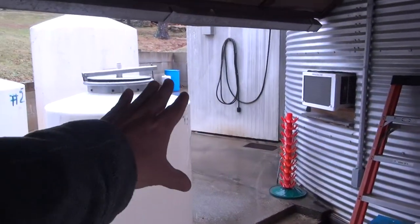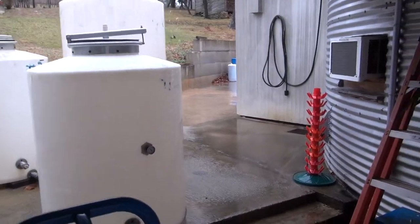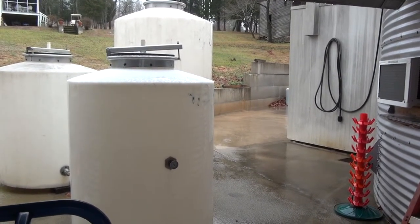Hold on one second. Tell me what that is. That's the crush pad. The crush pad? That's where you squeeze all the grapes out? That's where we squeeze grapes and we make the wine people think. I think that's just the beginning of winemaking.